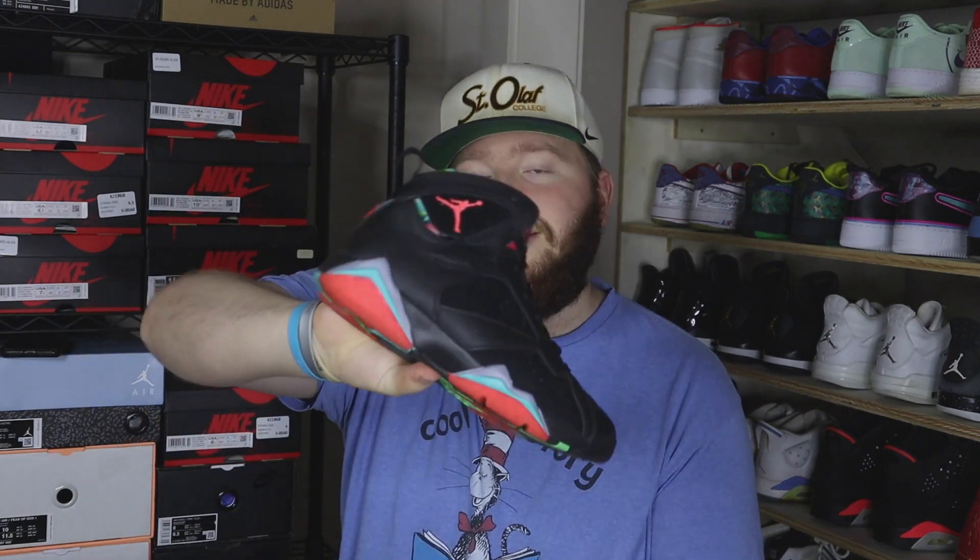Next up we have a size 8.5 Jordan 7 — the Barcelona Knights. I've had a lot of these come in recently and they've all been selling, so I can't complain. A lot of this random Jordan stuff sells really really well for me in that $150–$200 ballpark. It sells really fast, which is why I don't mind buying these at all.